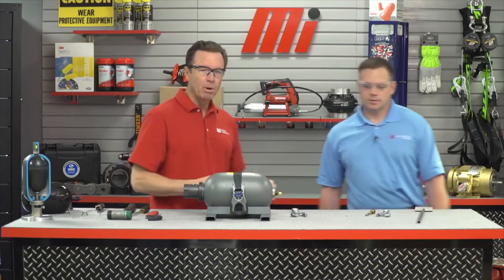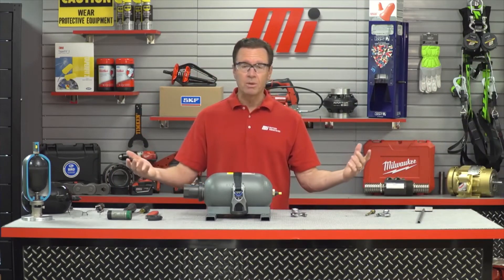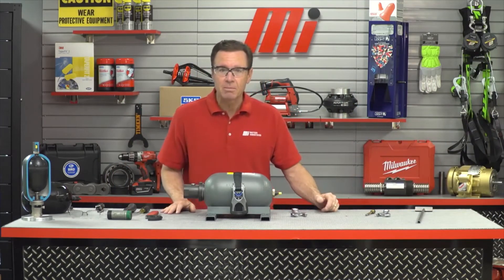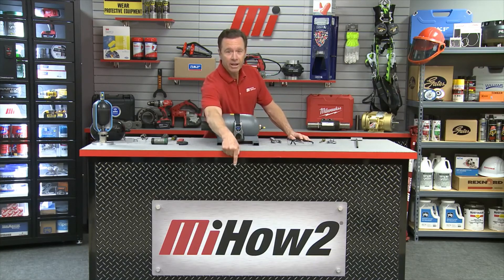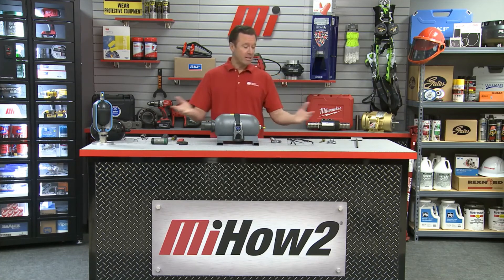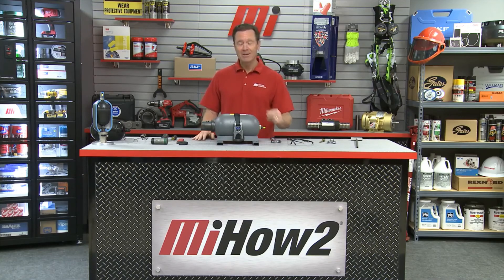Thank you so much, Mike Baldwin. And there you go — we did the disassembly and the assembly. If you have any questions, call Motion and they'll be able to help you out. Make sure you have your PPE on for whatever the job calls for — safety is priority number one. And for more great how-to videos and demonstrations like this one, go to mihowto.com. Thanks so much for watching.